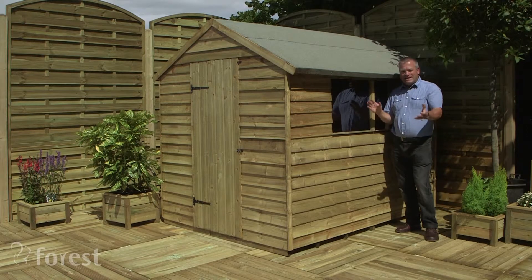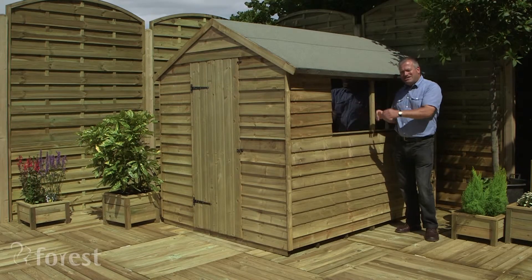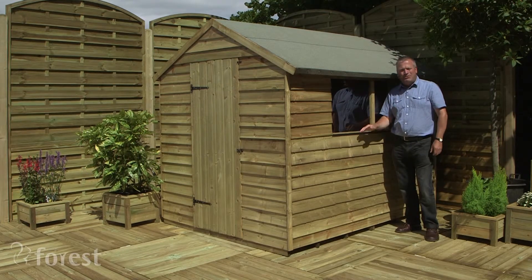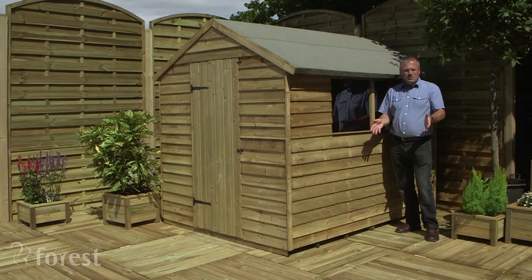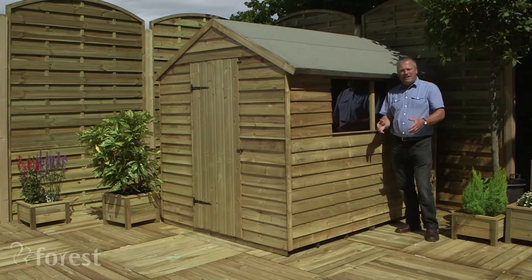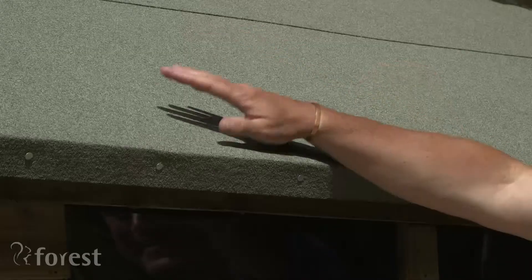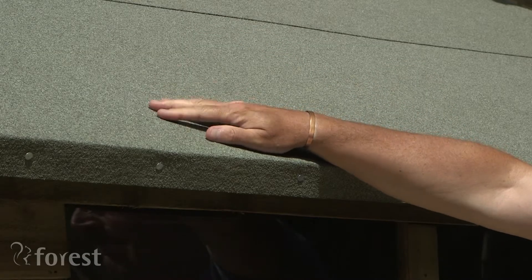This 8x6 shed is really spacious, and it's not just the interior that's spacious but even the windows are big so that the light comes streaming through. It's really easy to put together as well. It's flat pack, so it's the kind of job that you and a couple of friends could do using the kit in your own toolkit, and even the felt has been cut so there's no faffing around with that.